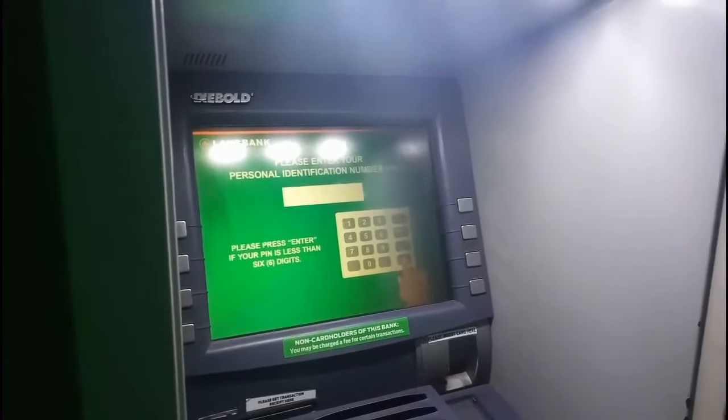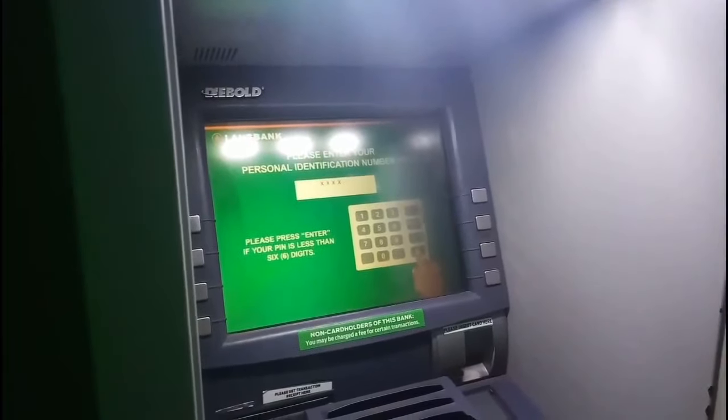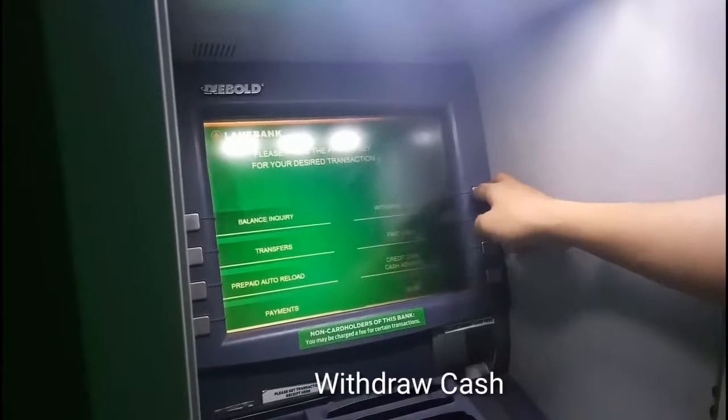Then hilingan po kayo ng pin, then press enter, then click withdraw cash.